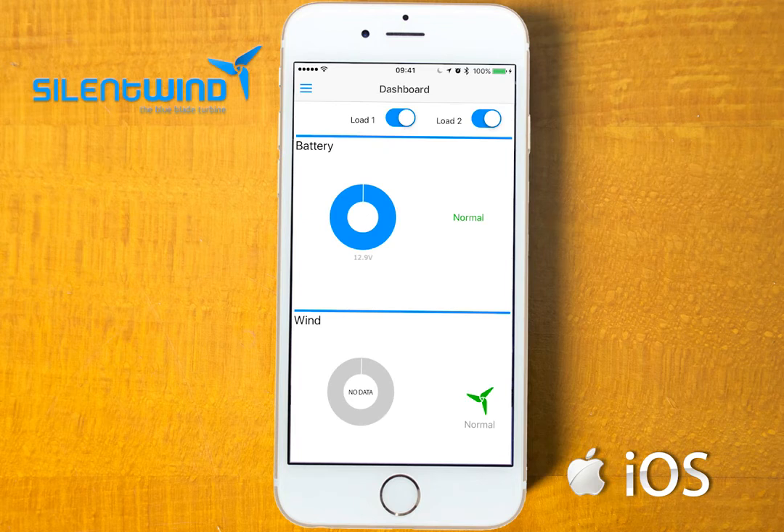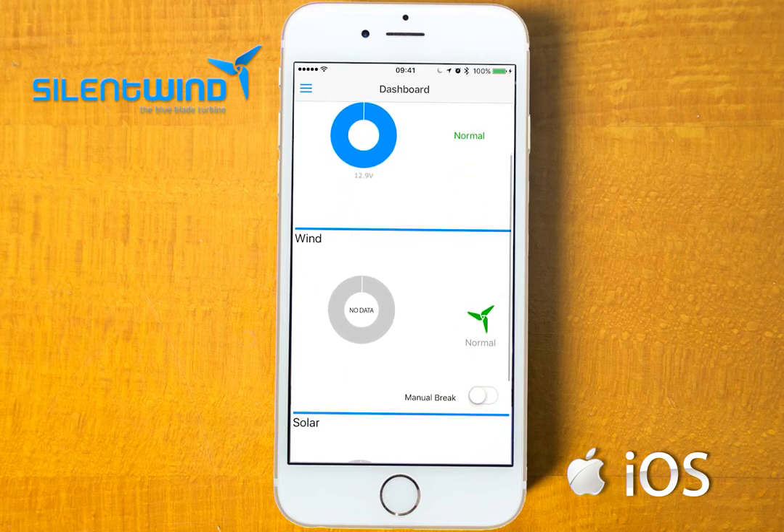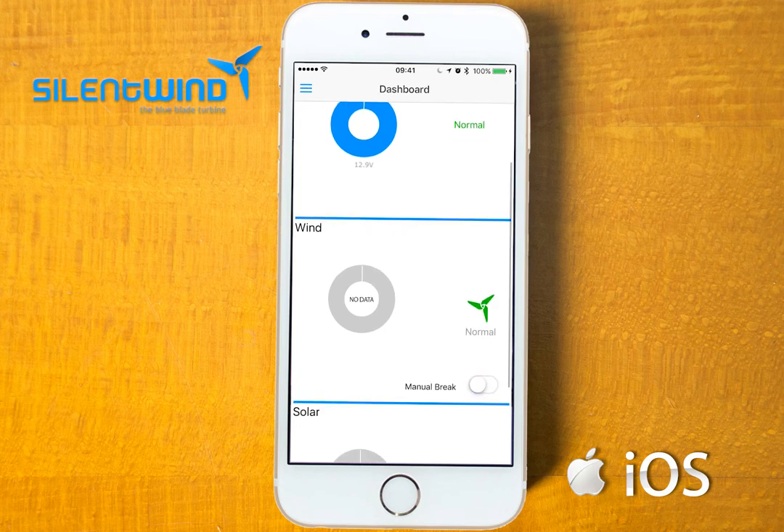If you go back to the main port, under dashboard you have the main display, where you can see the battery status and the power output from solar and wind. If you go to manual brake on the wind data, you can set the wind generators into brake mode. If you release the brake, you go to normal operation, and if there is enough wind, the wind generators will start spinning and producing energy.